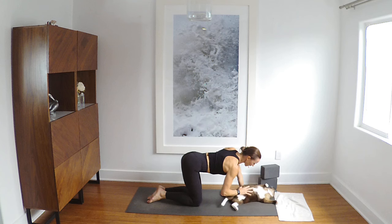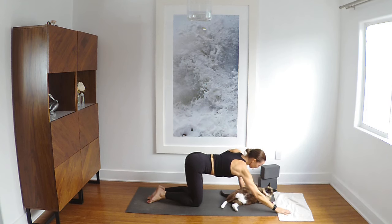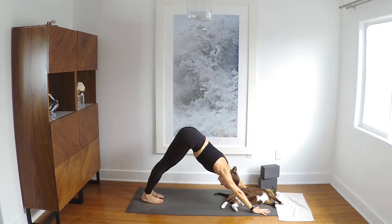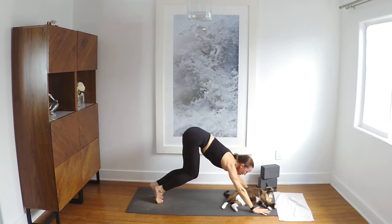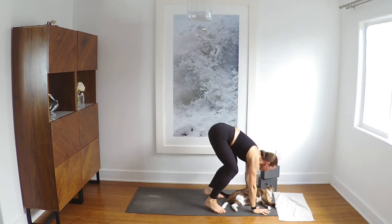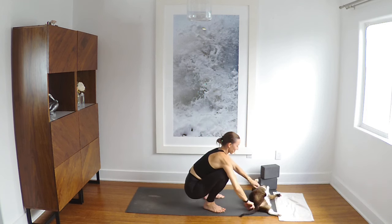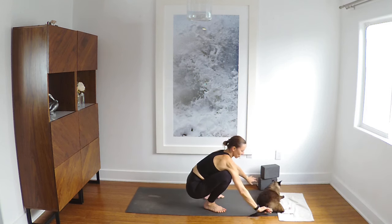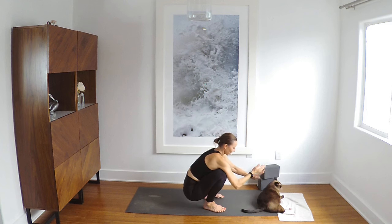Soft, steady breath in and out. Inhale, lift your heels. Exhale, bend your knees, look at your hands, bring your feet to your hands. Malasana — drop your hips, lift your heart. Try to get some of my mat back. Good.